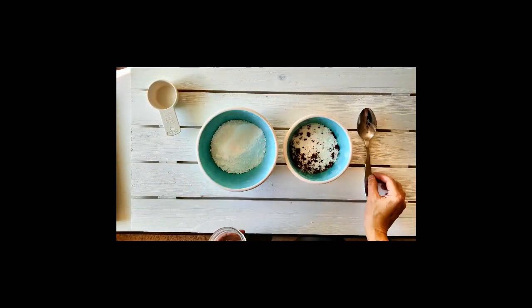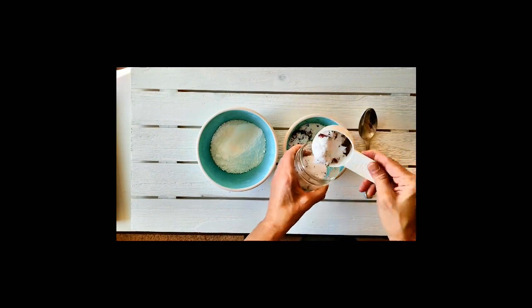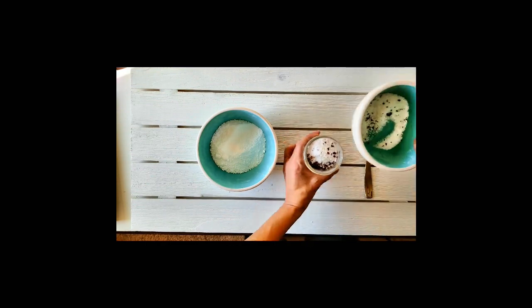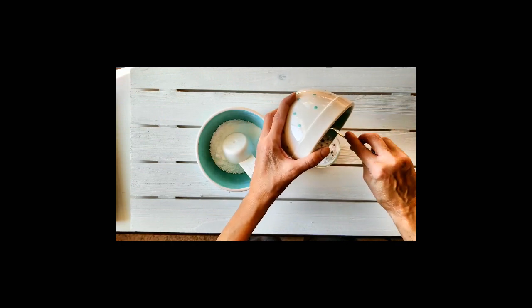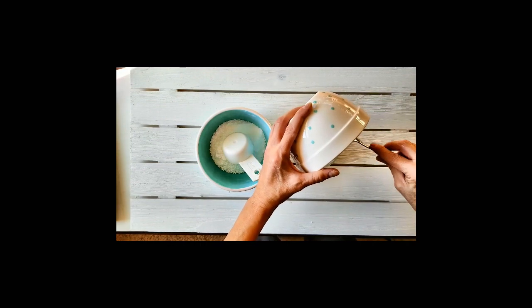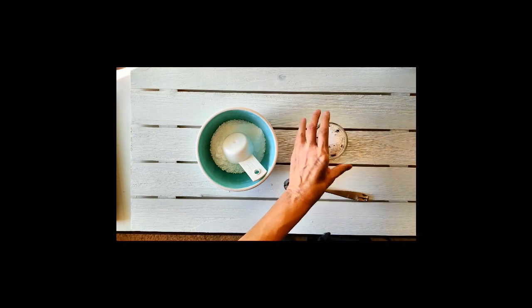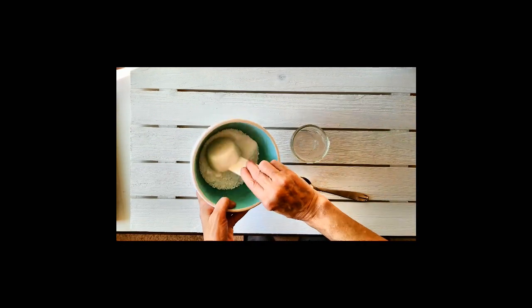The next recipe is the Archangel Jofiel Relaxed and Renewed Bath Salt recipe. My camera didn't film the first part of the video clip, but to the bowl I added 10 drops geranium essential oil, 10 drops Ylang Ylang essential oil, and 1.5 tablespoons of crushed rose petal. Store in an 8 oz jar or container. This bath salt recipe is one of my absolute favorites to relax and unwind after a stressful day, and I know that you will enjoy it too.